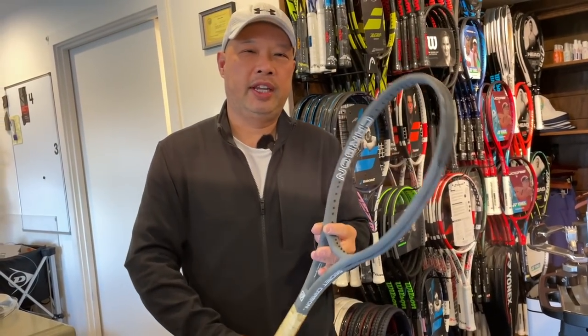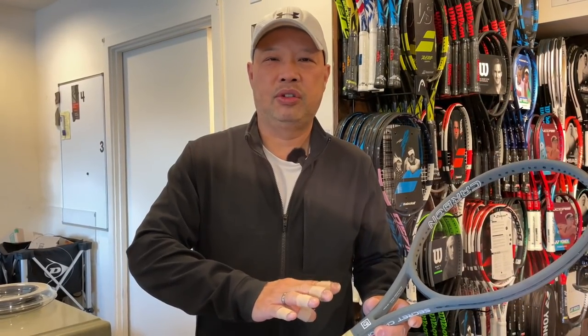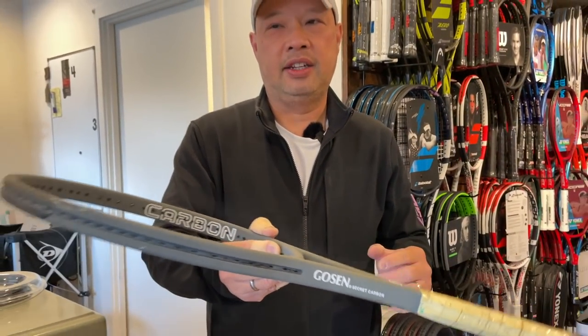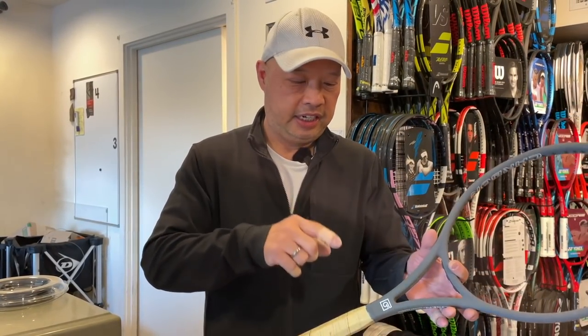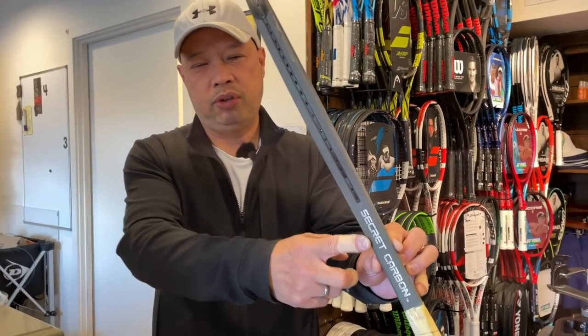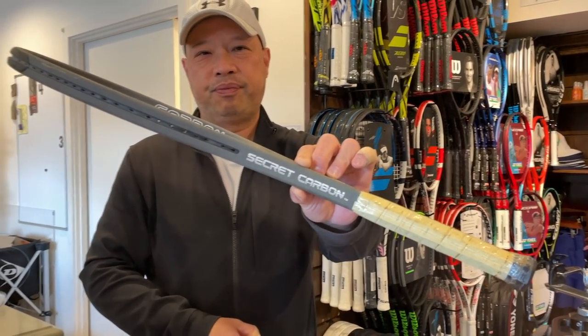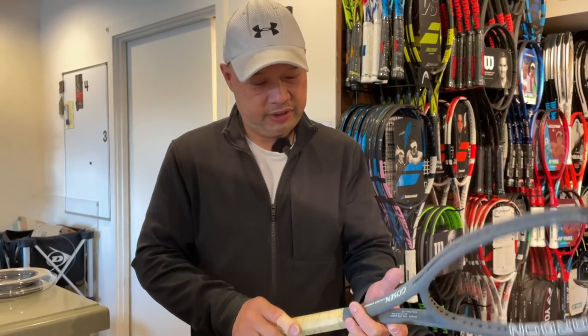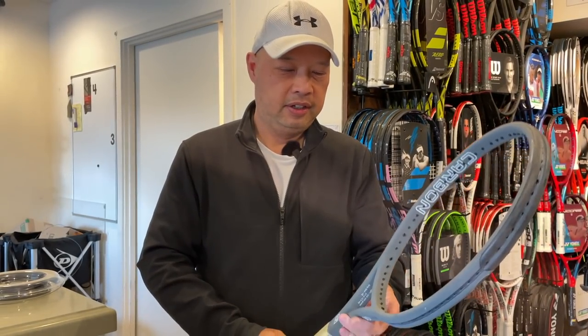The backstory is: when Yamaha got out of the tennis racket market in the early 90s — around '93 or '94 — and said they're not going to make tennis rackets anymore, Gozen took the racket, which was one of their top-selling rackets, the Secret O4, and decided to make a bunch of these. I've personally never seen one that said Gozen before — even the word 'Secret' was from that Yamaha branding.